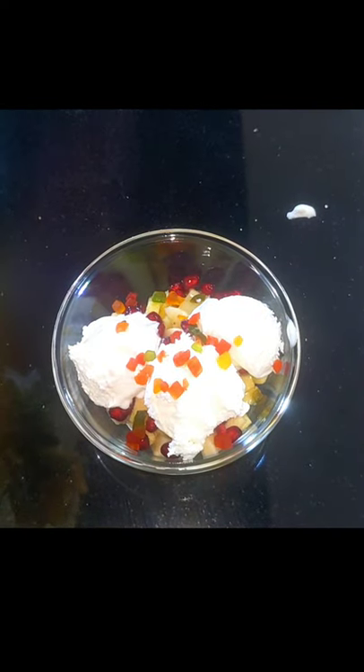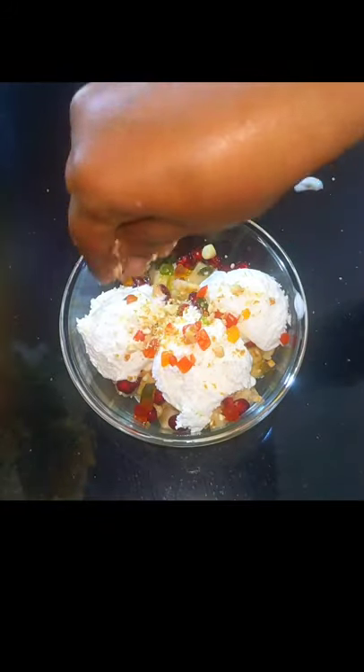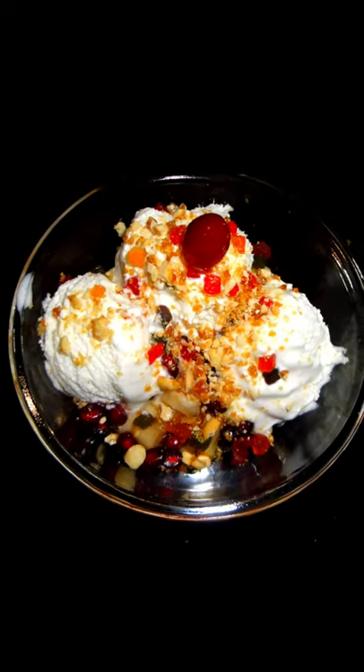We are going to add 2 tablespoons of honey and a little butter on the top. We are going to add 1 cup of honey. We are going to try a little bit of dessert.